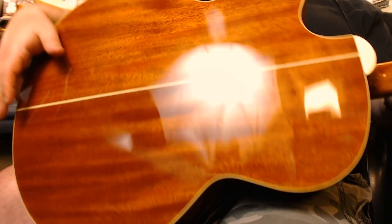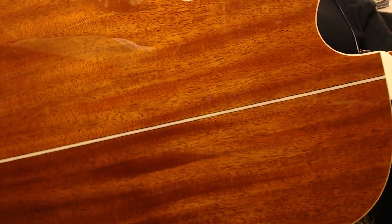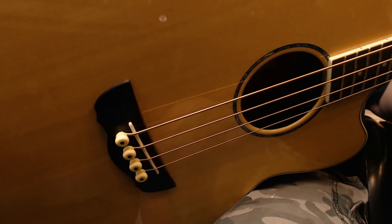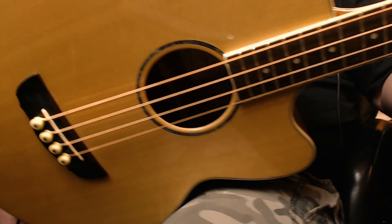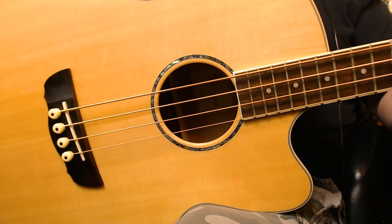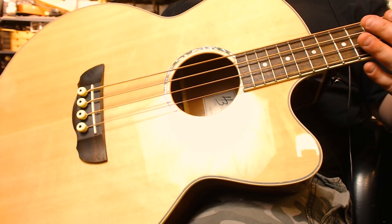It's a beautiful mahogany body — that's a laminated body with laminated sides, but the top — you can see right there in the sound hole — is solid. That's a solid top right there. Pretty sweet.